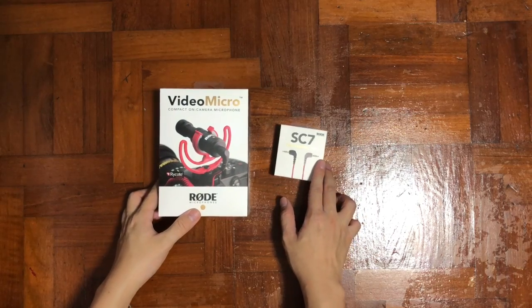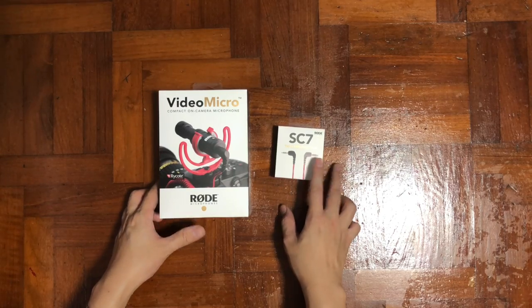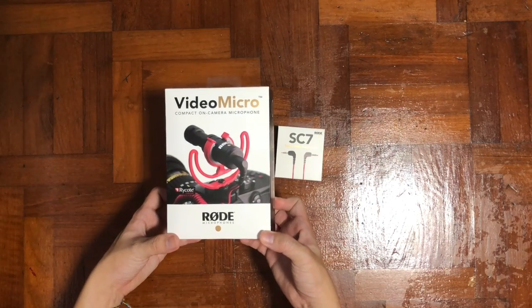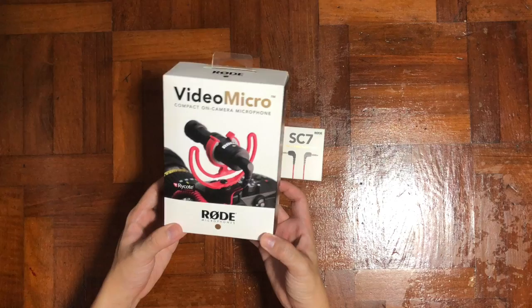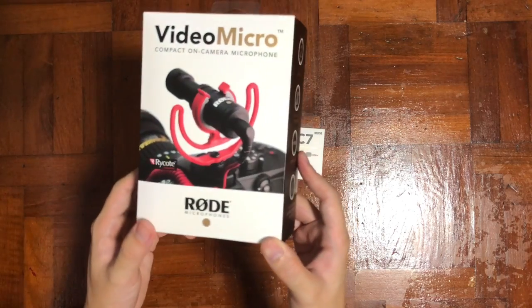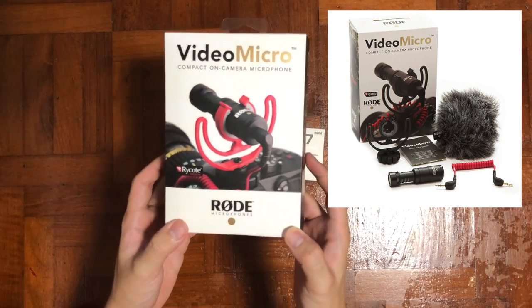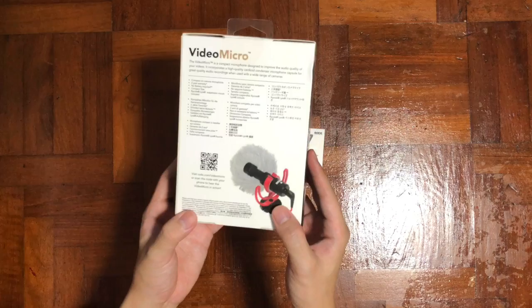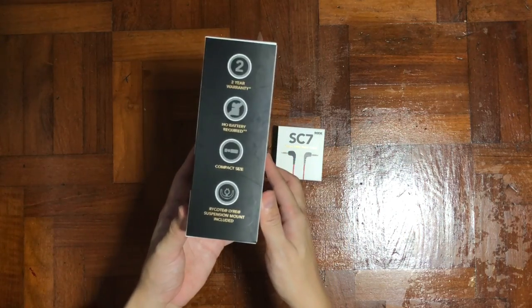So in my hand now I have the Rode VideoMicro and also the SC7 TRS to TRRS cable. This is the brand new 2019 version of the Rode VideoMicro. The front cover has already changed compared to the previous version, as you can see. The sides should still be the same.